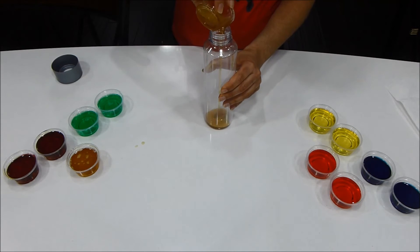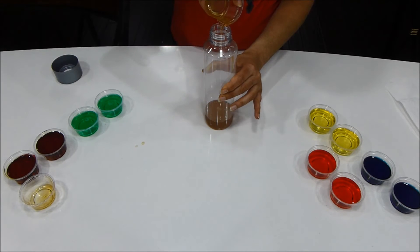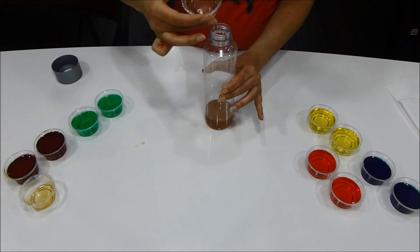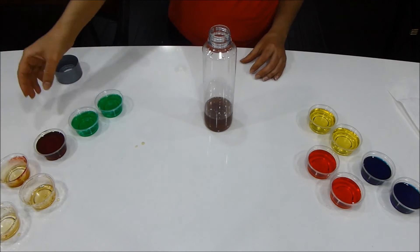Start the column by pouring the honey into the bottle. Pour the honey into the center of the bottle, being very careful not to touch the sides while pouring. It's very important to let each layer settle down before adding the next one. Take your time and pour slowly and carefully.